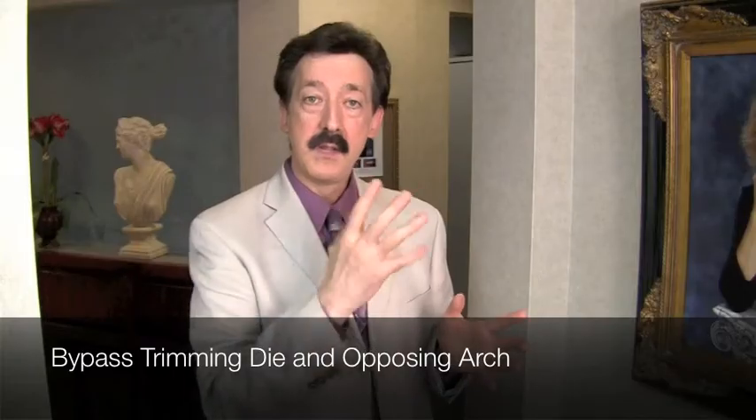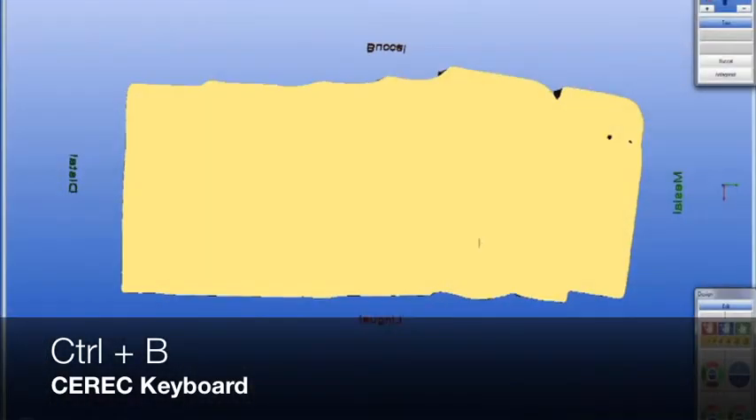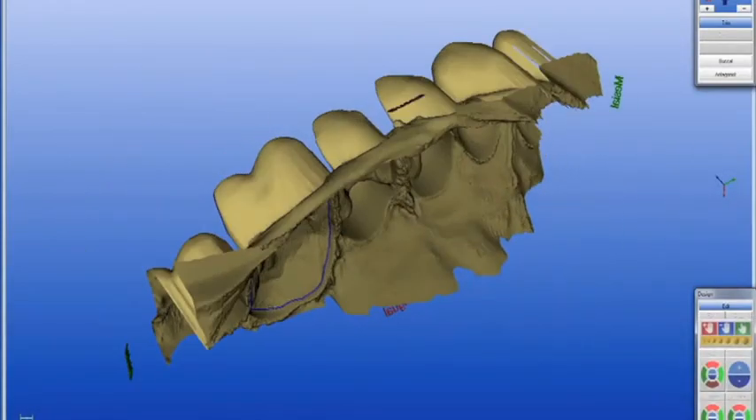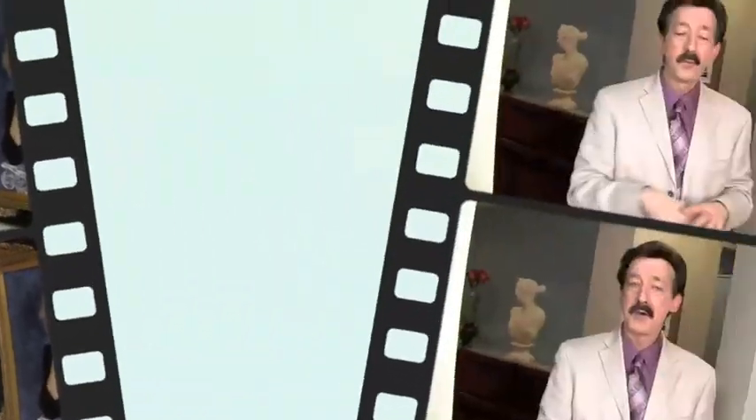My first responsibility after correlation is outlining my margins. Here's another secret: when you're outlining your margins, since I don't trim my virtual die, hit Ctrl+B on your keypad in your margin screen and then flip over your die underneath. It looks like an impression that you would have taken with your traditional impression materials, and you can precisely see your margins. So if you want to highlight or retrace any margins to make them nice and clean, that's the best view for me.